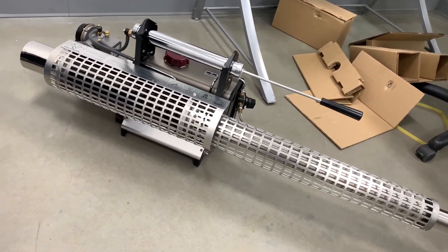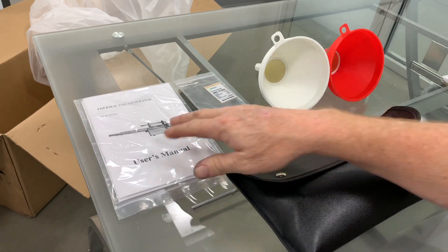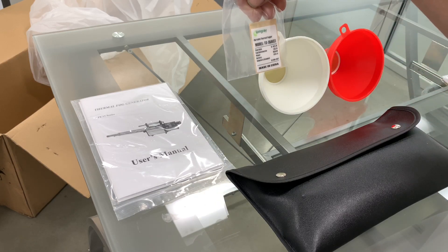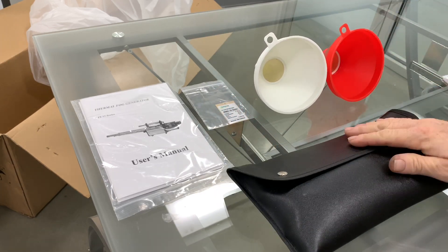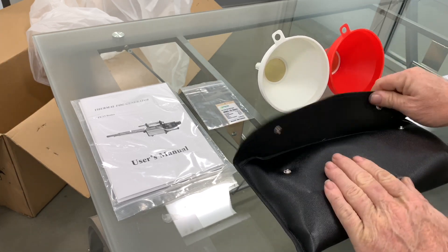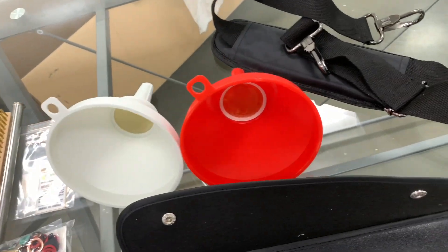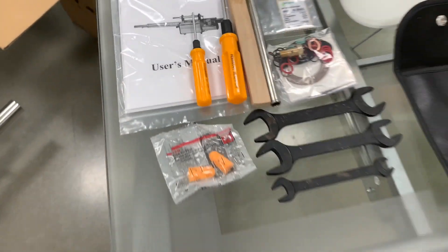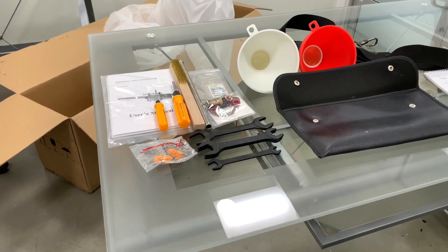Let's get into the accessories that came with it. We got our owner's manual, a sticker — just a product label, we'll figure out where to put that later. We got two funnels: one for fuel, one for chemical. And this neat little pouch here, which I assume has some tools in it. Let's read up on this and find out how to fire it up.